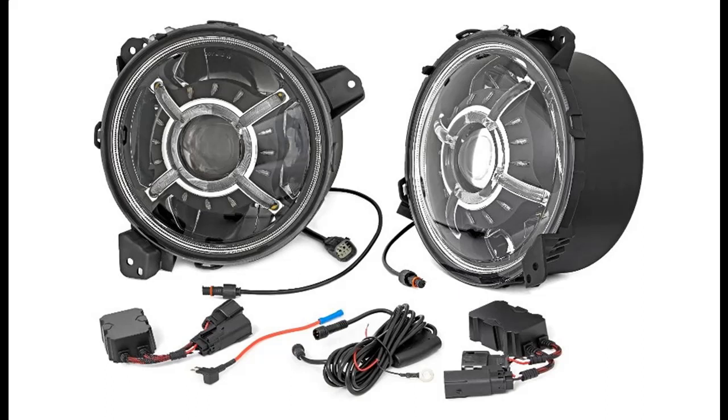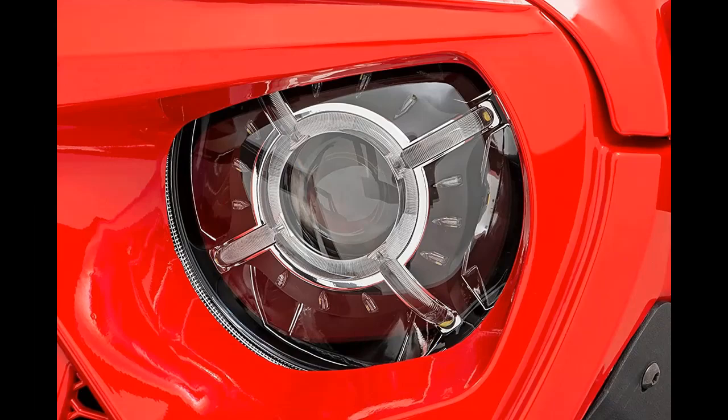We recommend everyone know about the Early Black Friday 2021 deal on Rough Country LED Headlights 9-inch Round for 18-20 Jeep JL/JLU/Gladiator, RCH5100.